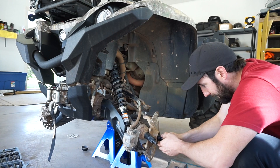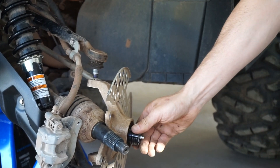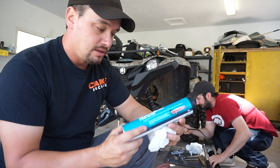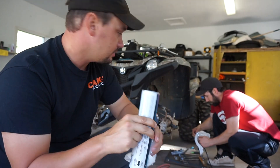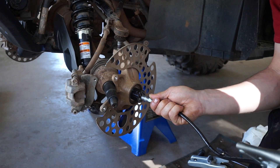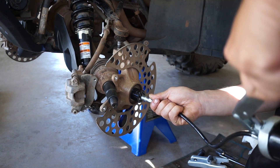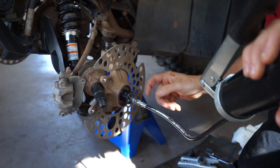Shove the tool in until it bottoms out. For grease, we just went to Canadian Tire and bought marine-grade grease — it says it's for wheel bearings and stuff on boats, so it should keep the water out on a four-wheeler. Start pumping: one, two, three — it should start coming out the back. Four, five, six, seven — I can hear it. Eight — yeah, she's coming out!